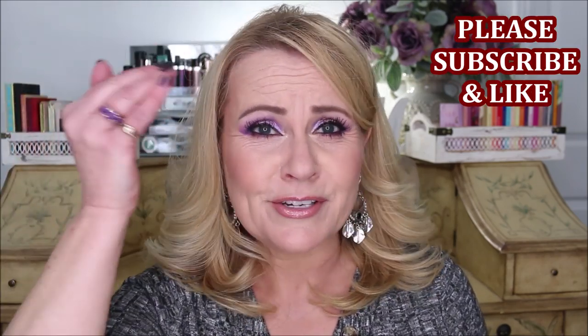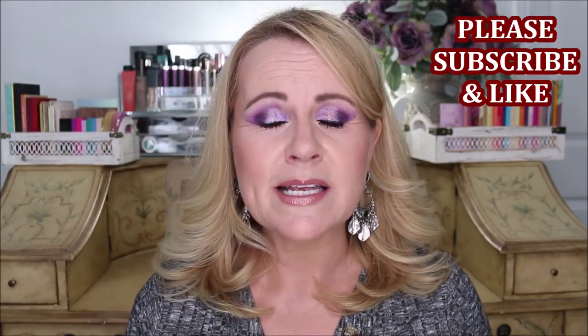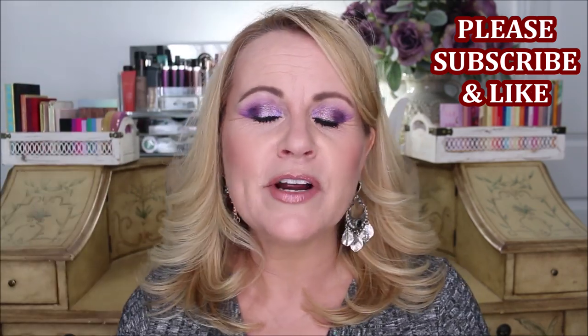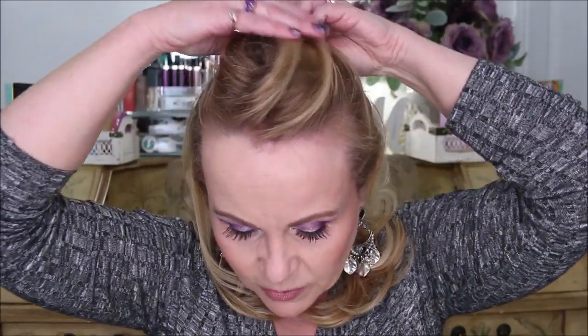Alopecia is where you just lose your hair in big round patches and your skin actually gets real smooth where it is. Thankfully I wore my hair long enough that I could just comb it over and do okay. But what I wanted to show you today was a very quick, very easy way to disguise this whole receding hairline thing, and I know that so many of you have battled with this too.